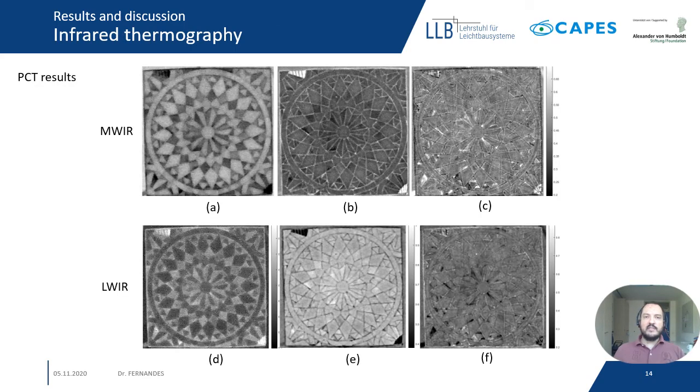Finally, the infrared thermography images were acquired in mid and long wave, and then processed with principal component thermography. Here we can see the three first components for each spectrum. We can observe that the features visible in both spectrums are more or less the same — they are only the negative of each other. We can also observe that the colors of some tessellatum parts are different, which we believe is related to the state of conservation of the tessellatum.